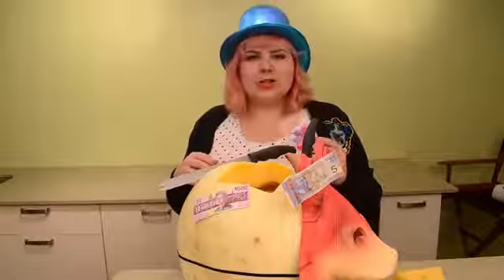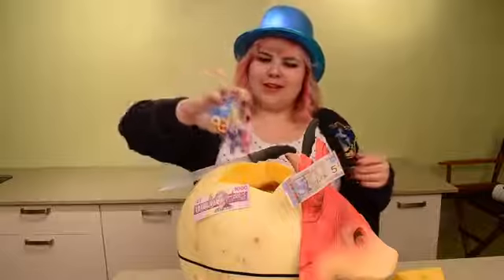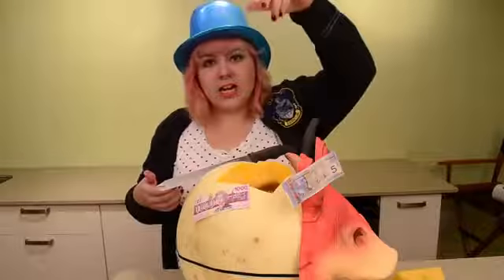If Halloween had a signature body part, it would be eyeballs. Where's the party? Here's the party. Right in there.